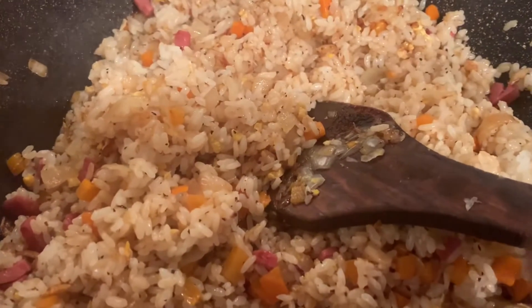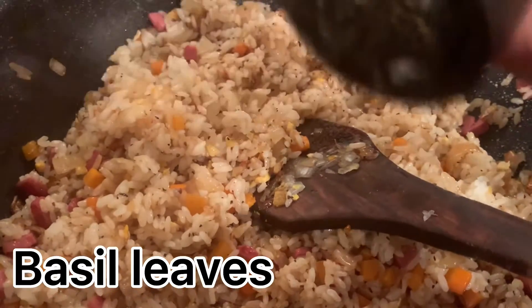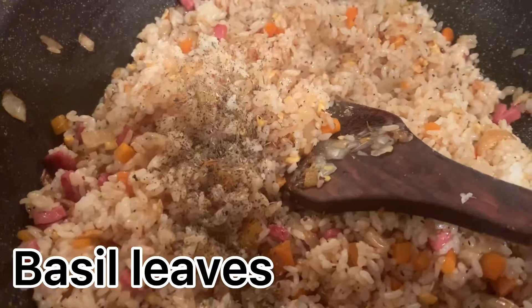So what I'm going to do is add some basil leaves — dried basil leaves. Just a little bit of basil leaves.